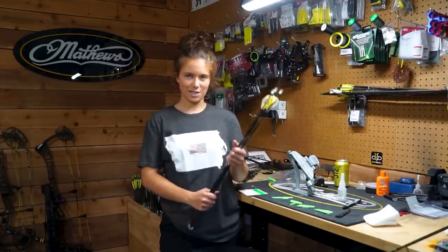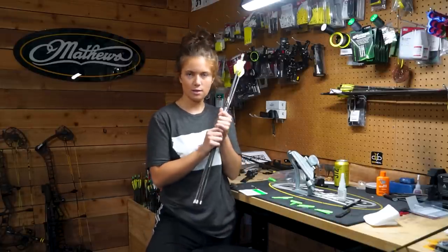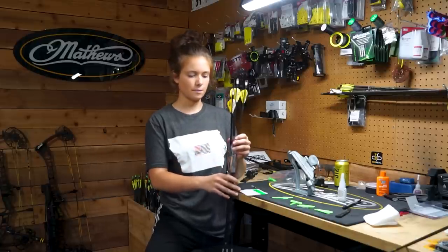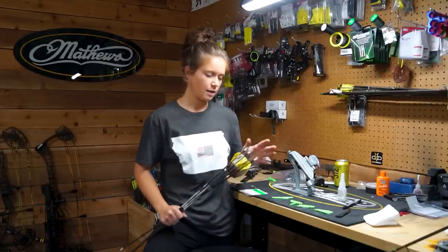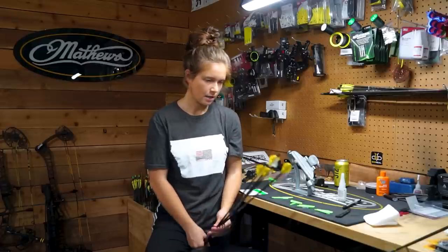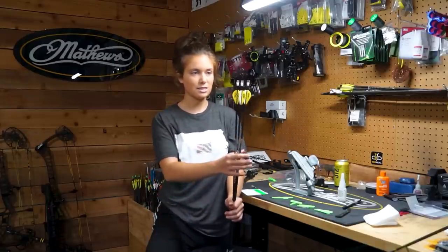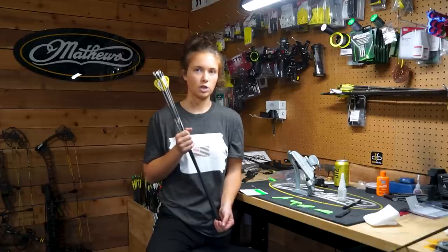What's up everyone? I am kind of spur of the moment again with this video, but I decided to film my creation of my whitetail arrows for this year. I don't think I really ever did a video on this and I said that I would, so I figured I might as well just do it. Pretty straightforward video, nothing extremely exciting, but I will talk about my specs and why I chose everything that I did.